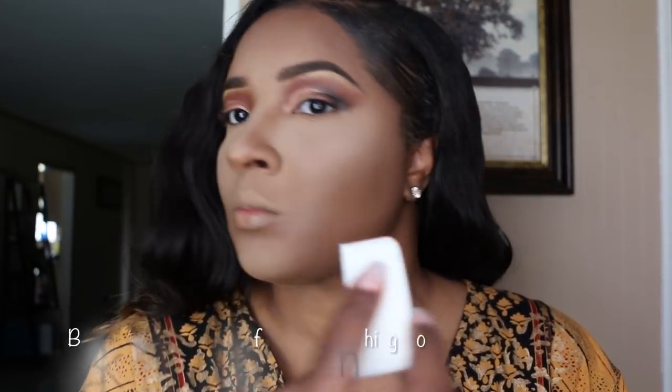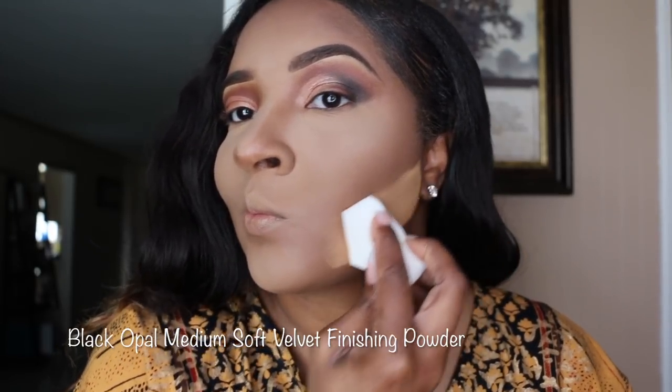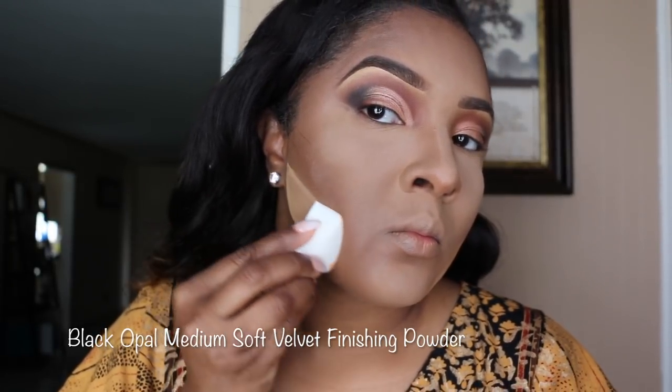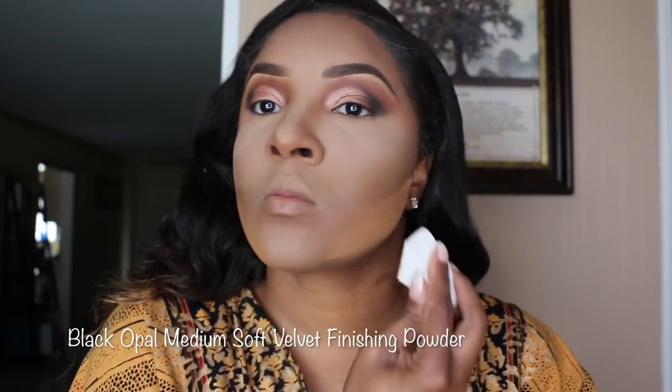Now I'm just going to take a sponge and apply the Medium in the Soft Velvet Finishing Powder. It's a pretty caramel color.